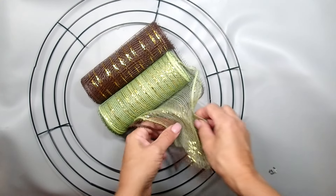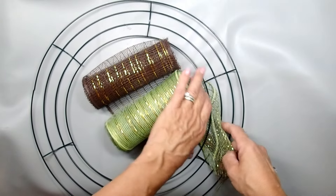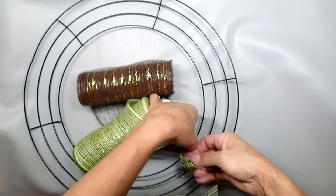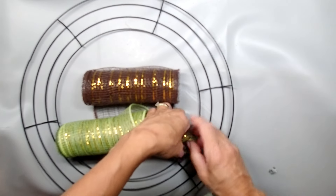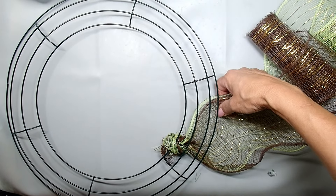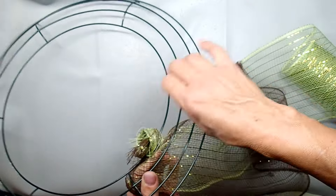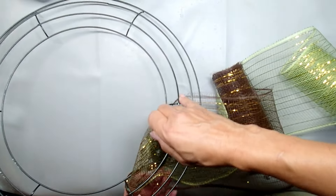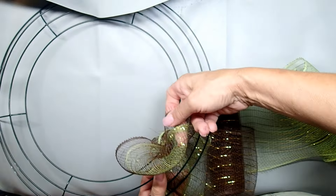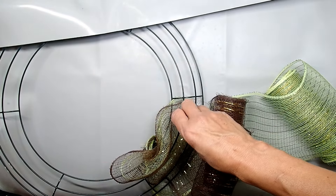We're going to start off by making a knot because we have to attach it to our form, our metal wreath somehow. So just take it and attach it, twist it, twist a tight knot, and that's it. That's the start for us. After trying to figure out where is a good spot for the deco mesh when I'm working on it, I decided that since I'm right-handed, just below my right hand was the best spot. Now we're just gonna go and start pulling through some deco mesh through the slots.